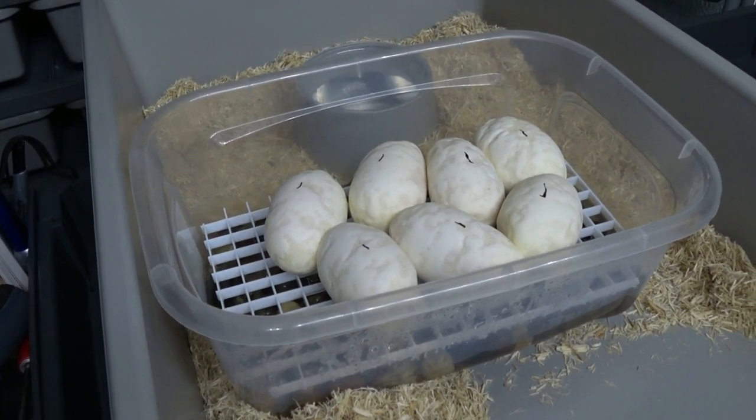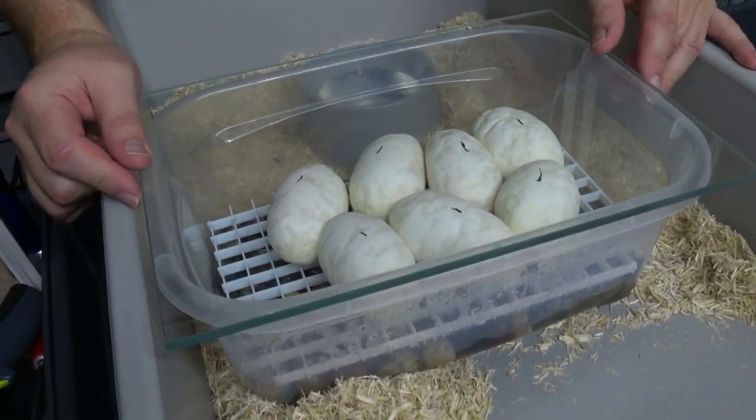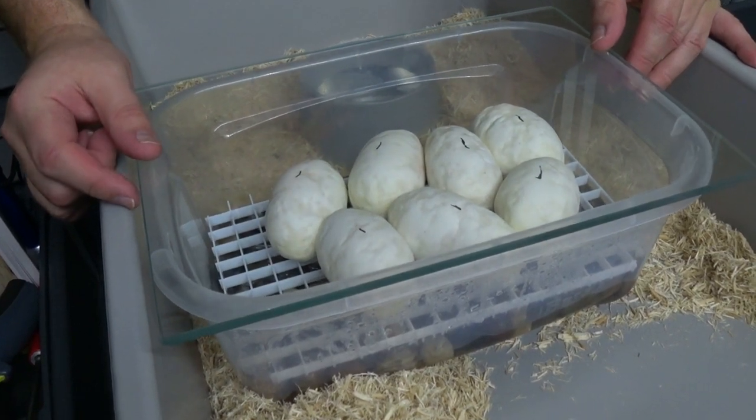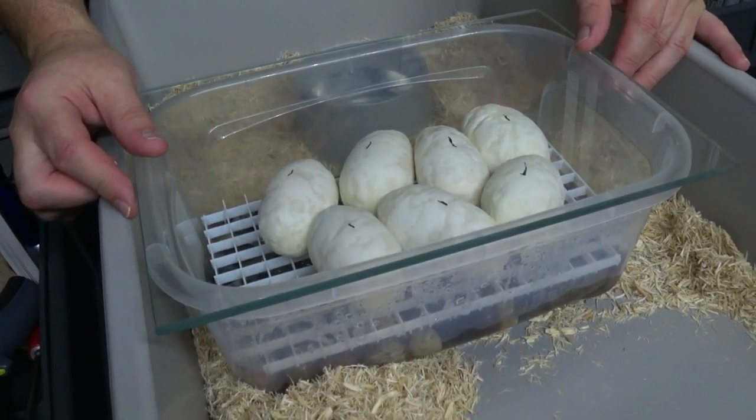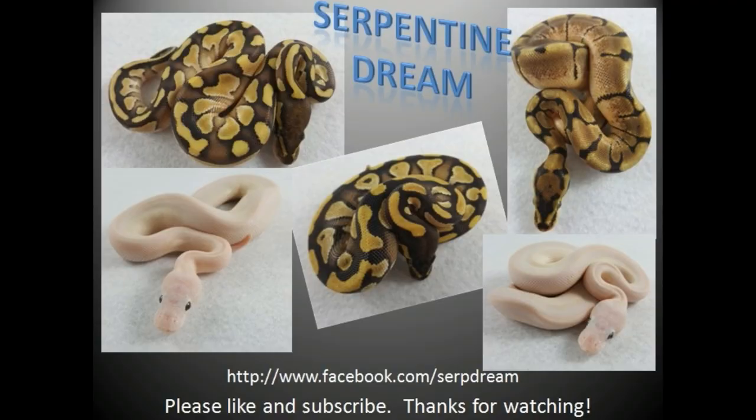We'll get these in the incubator. Thanks for watching — please like and subscribe, leave any comments, and we'll catch you on the next video.